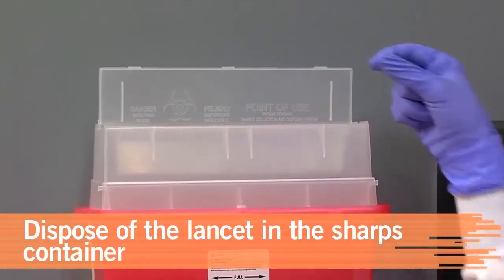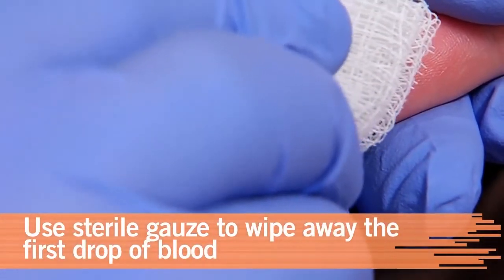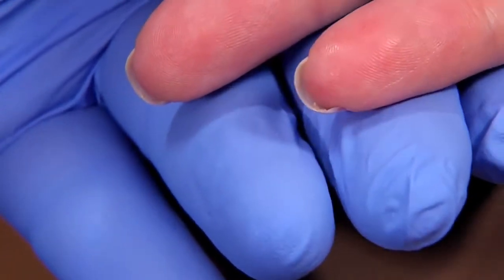Next, dispose of the lancet in the sharps container. With clean, sterile gauze, wipe away the first drop of blood. It contains tissue fluid, which may alter the test results.